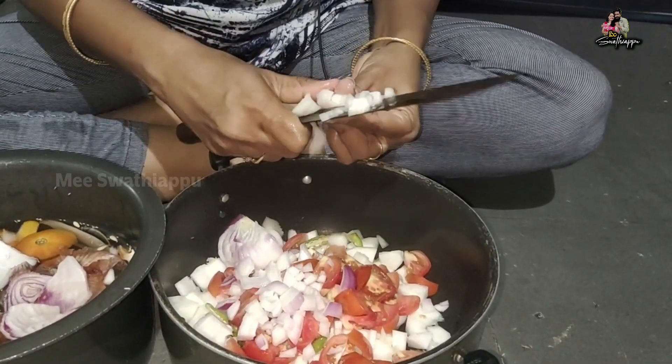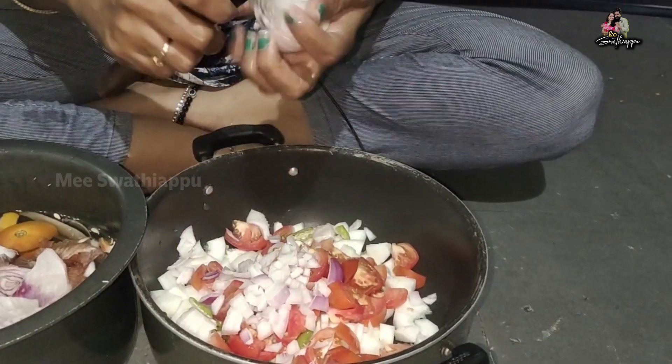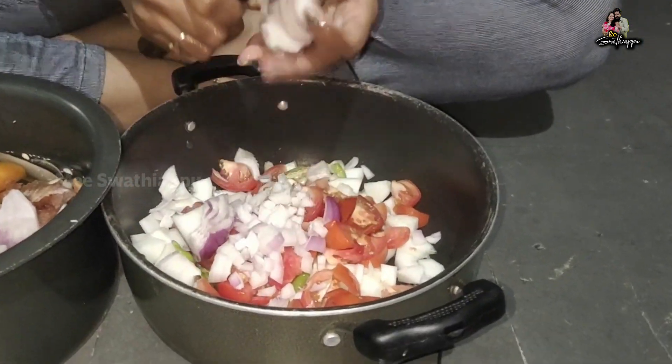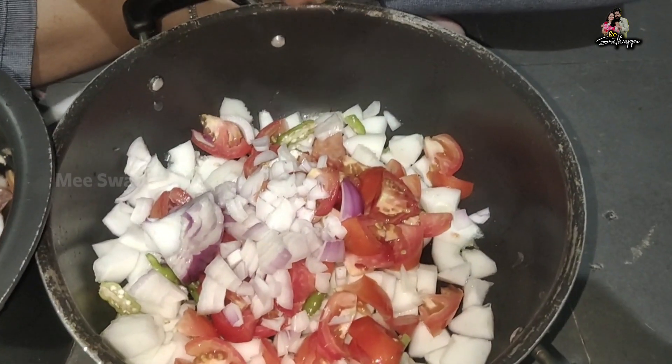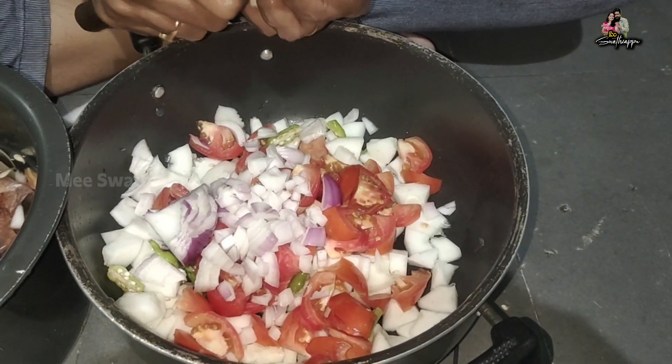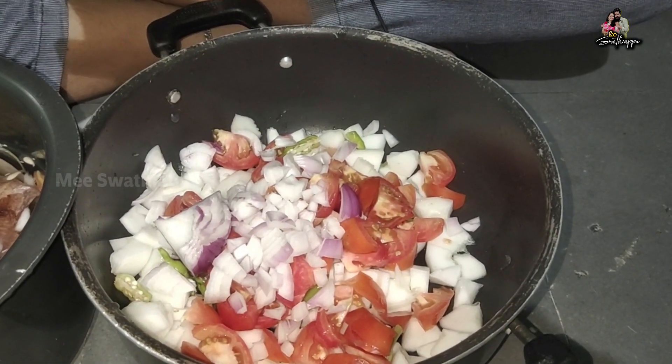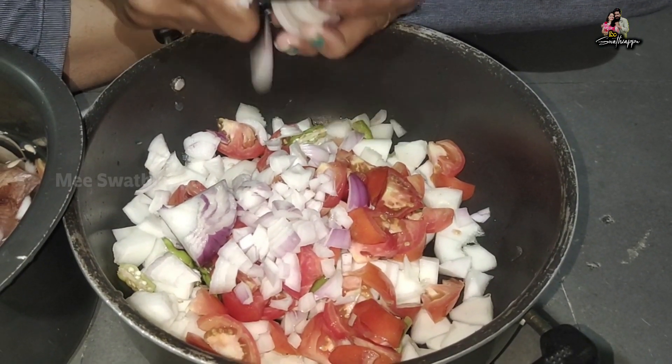Now add the onion to medium size. I have made a lot of vegetables. It is very simple and easy — it has a good taste.